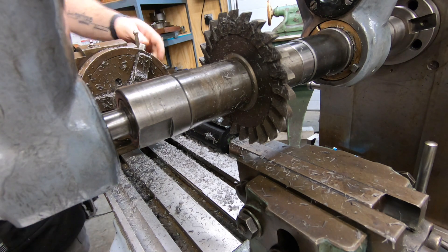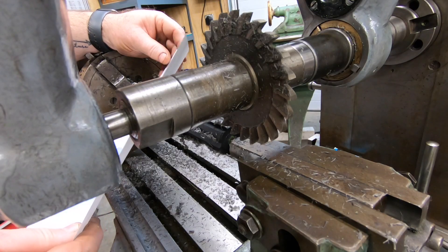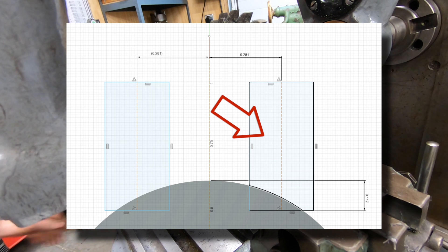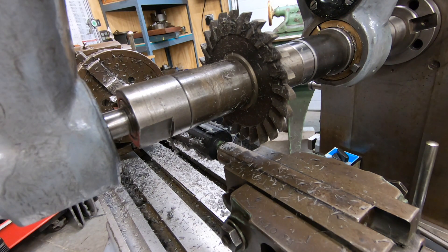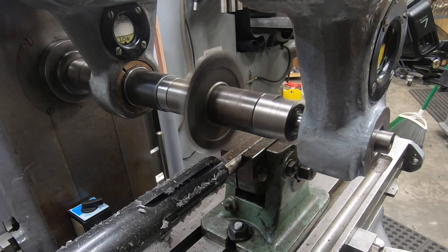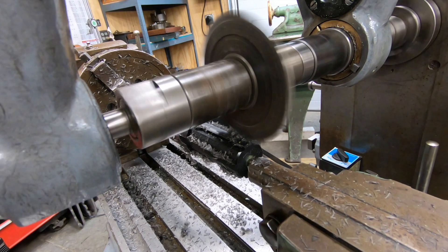That's the sixth cut for this first round. I'm going to go ahead and index the shaft back to the start for the next operation. It's going to be a repeat of what we just did, however we need to offset the milling cutter 281 thousandths on the other side of the center of the shaft. With the milling cutter now positioned on the opposite side of the center we'll be repeating what we just did, taking six passes down the length and rotating the dividing head between each run.